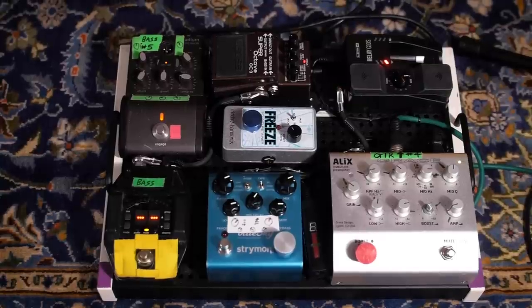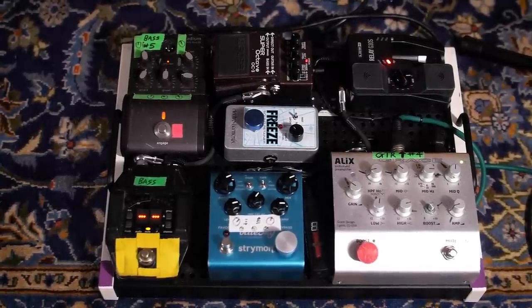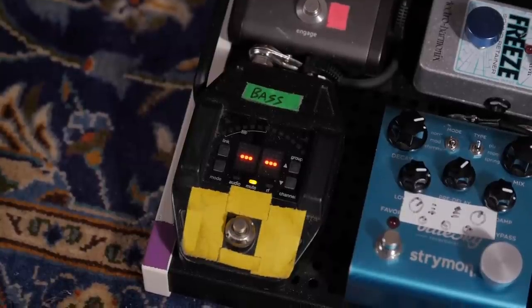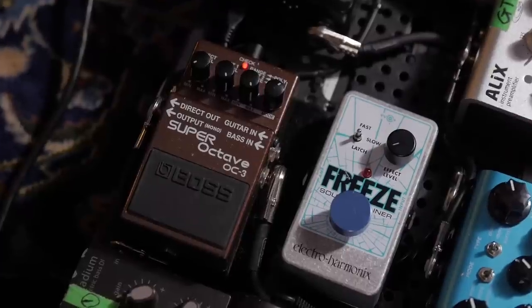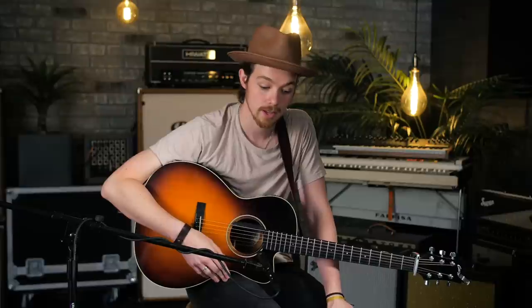My pedal board is built on a Temple Audio board. I have a Shure wireless pack that has a built-in tuner, and the tuner acts as my mute switch. That goes to a Super Octave OC3 made by Boss. I've used a ton of different octave pedals in the past, and I found that the Boss has the least latency, so when you're playing live it has the biggest punch.